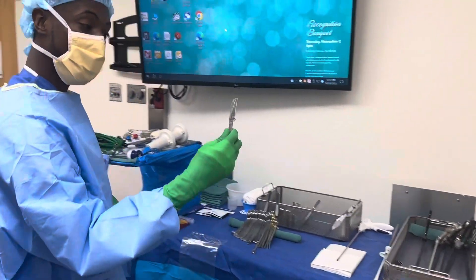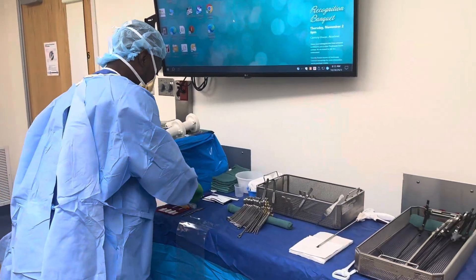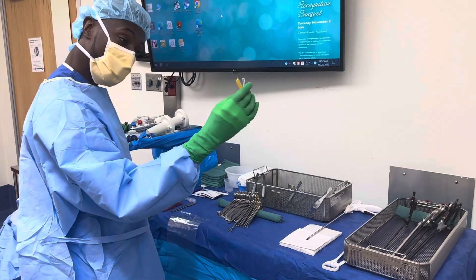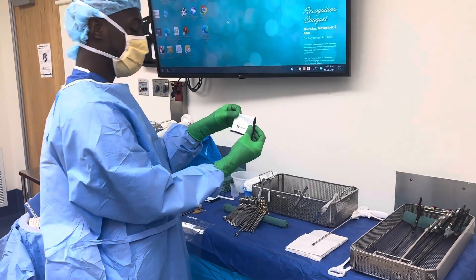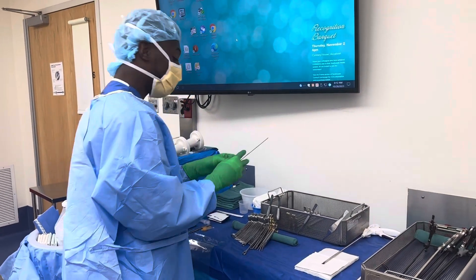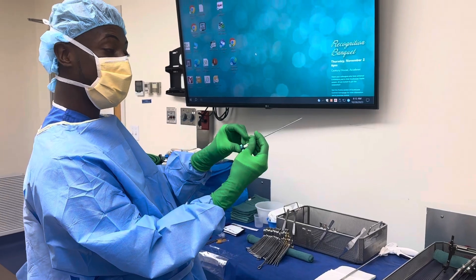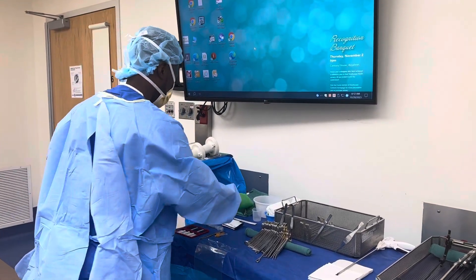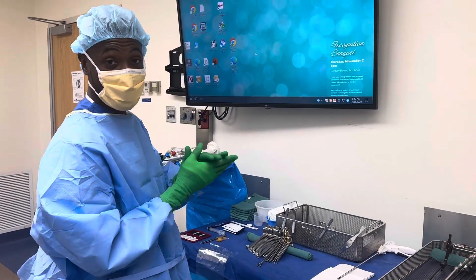Over here we have our knife — 11 blade — we have a syringe that we use for medications, a hypo, this is the cloth that comes with the clear drape. This is a suture passer — we use this at the end of the case to help close the big port that we make with the 12-millimeter trocar. We usually use a Vicryl to do that.